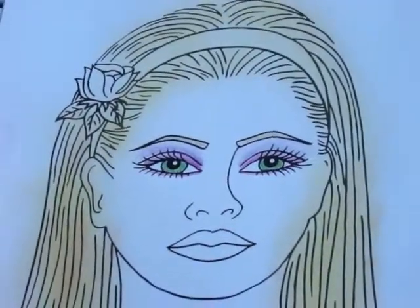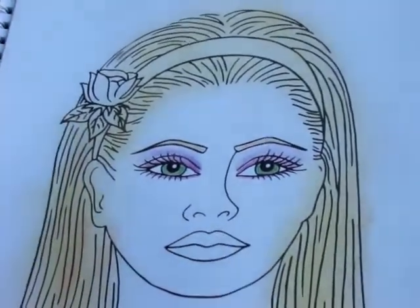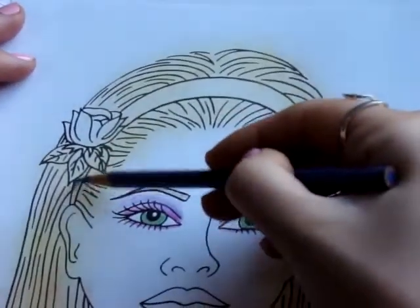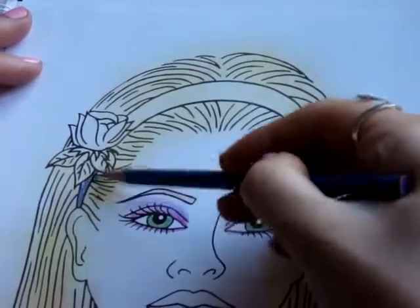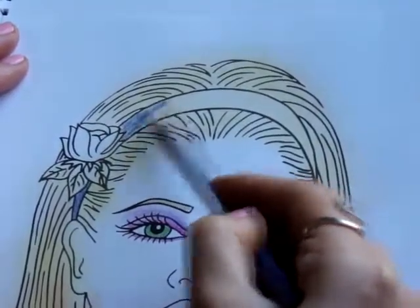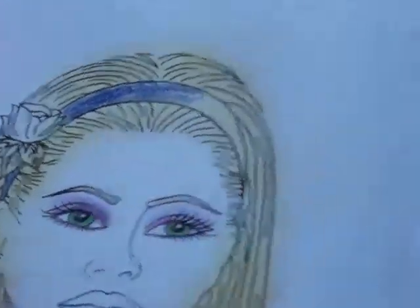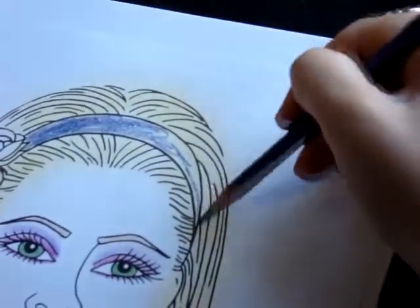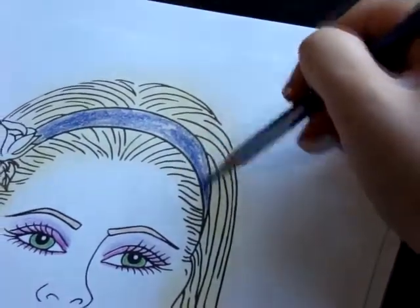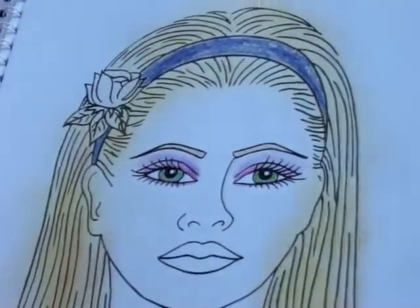And we're all finished with our hair. I'm going to go in and take a colored pencil again to do the accessories. We'll stick with our purple palette and do a purplish-blue. Finish the headband. And if you go to MakeupGirls.com, you'll see all of the other girls have different accessories — each have their own. I'm going to color in the rose.